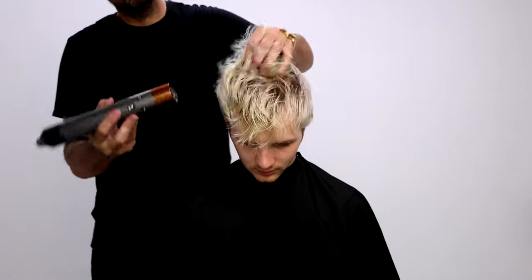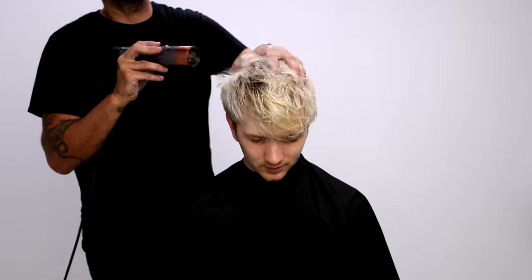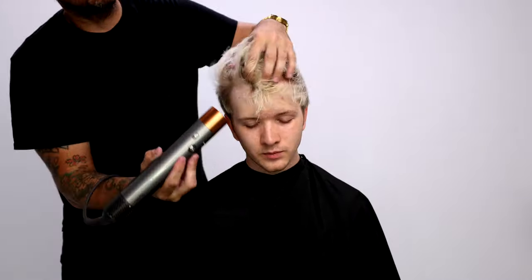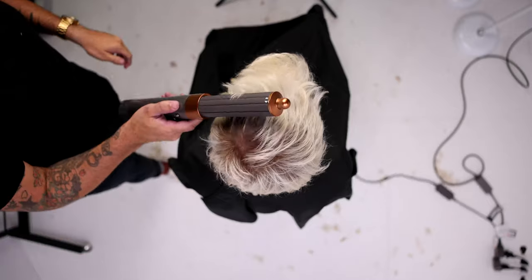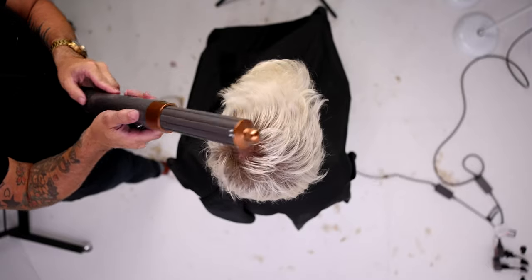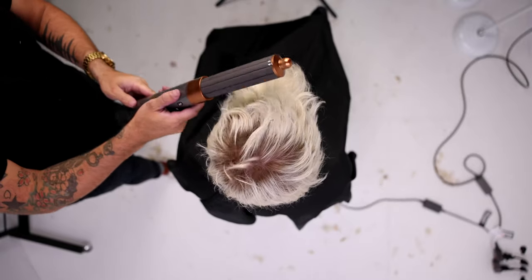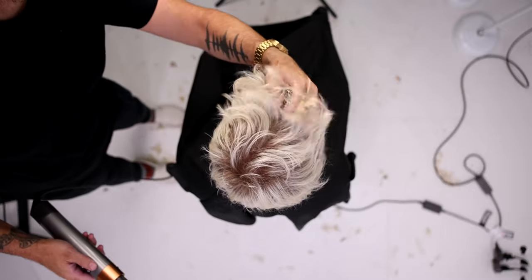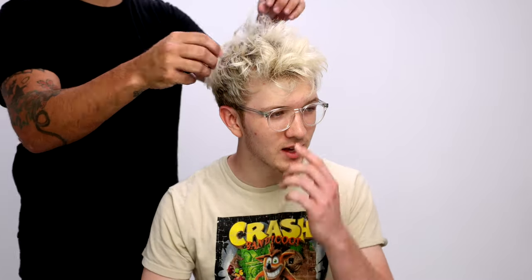Then I detail it using a regular Precision Elite scissor. For those of you who like this kind of messier-but-purposeful hairstyle, I use the Dyson Airwrap — I just put it in the hair and let it do its magic, flipping the hair up, which is what everybody wants nowadays. Then I finish it off with a little bit of spray wax to finish the style, and now you can see our end result.